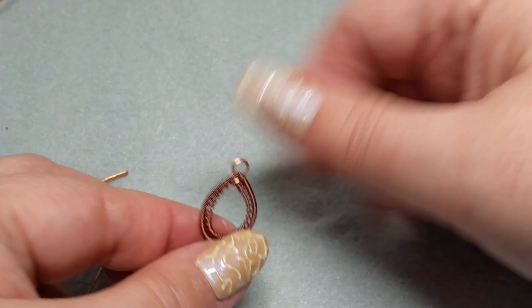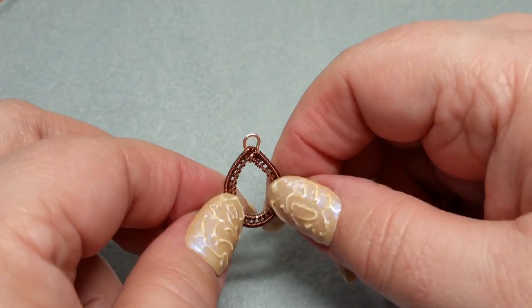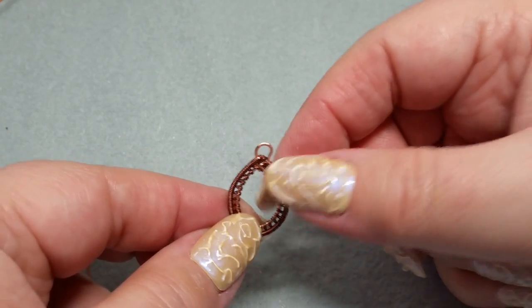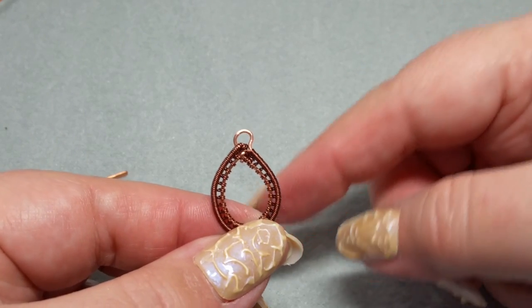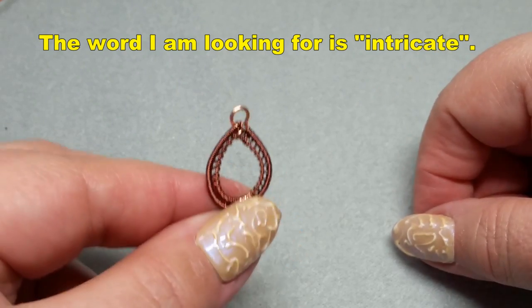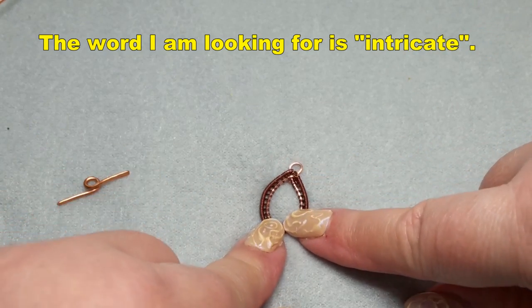If you enjoyed today's video please give it a thumbs up and let me know if you want to see more wire weaving videos. This is just a simple project but I can do more complicated ones if you'd like. Anyway, this is what we're doing today — let's get started with the supplies.